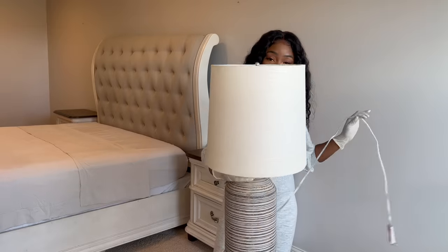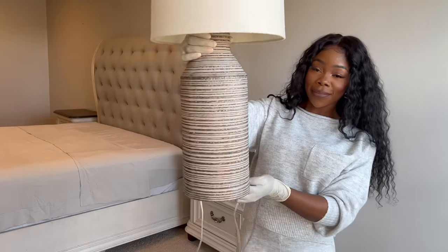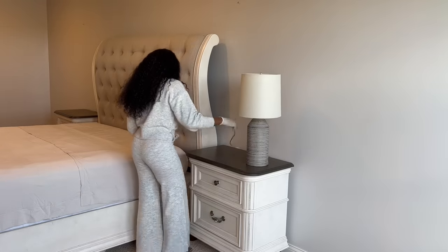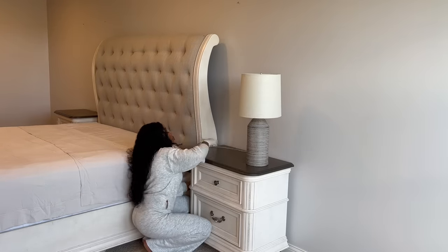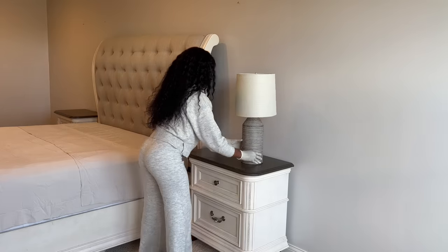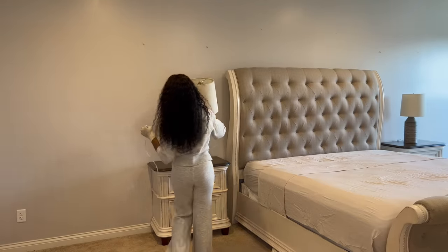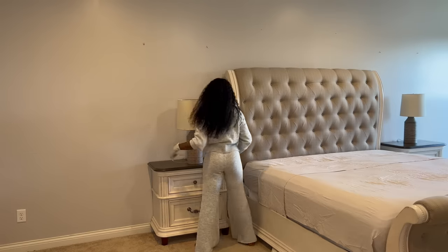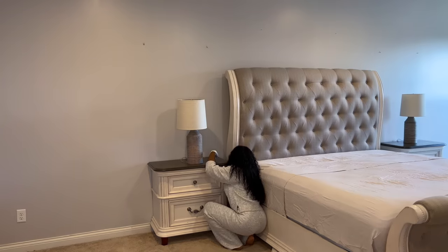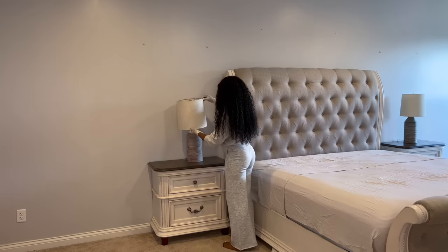Let's move on to our lamps here. These lamps are so gorgeous — I love, love, love these. If you can't already tell from my entire house, I'm going for a more earth tone, natural color. I'm not really into trendy furniture. I like to get neutral furniture because I can switch it up every season. I can change up the colors, but my furniture, I don't have to change. I can change the whole room for winter, for spring, for fall without changing out my big pieces.